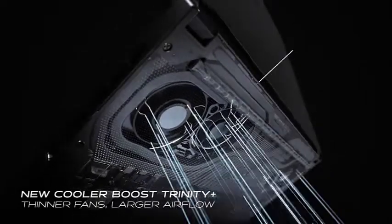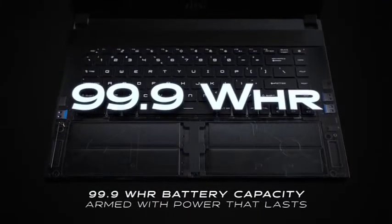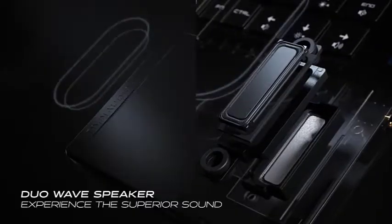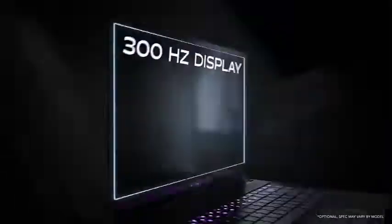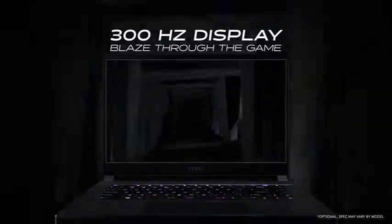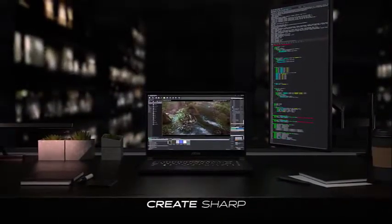Featuring a 15.6-inch large IPS display with narrow bezels that enhance the visual quality, the MSI GS66 makes for a wide, immersive, and vivid display to create all those fantastic 2D and 3D modeling. Additionally, the GS66 comes with a gaming keyboard that uses the RGB lighting system, so you can change the lights for a more personalized and enjoyable user experience.